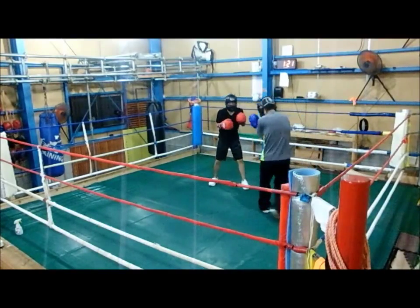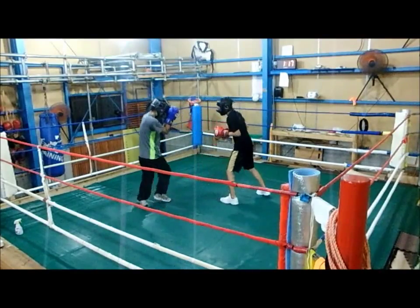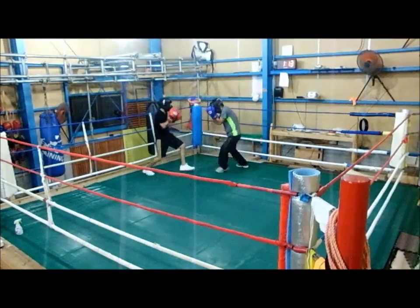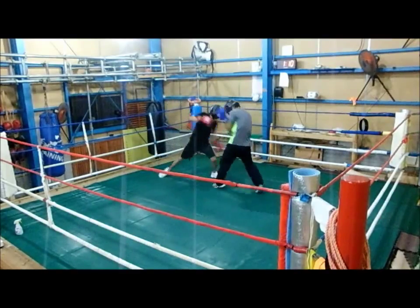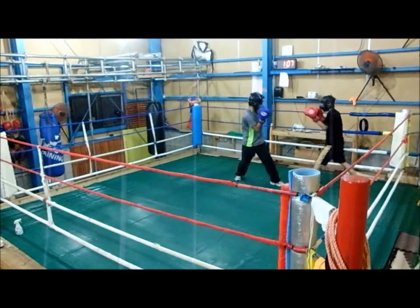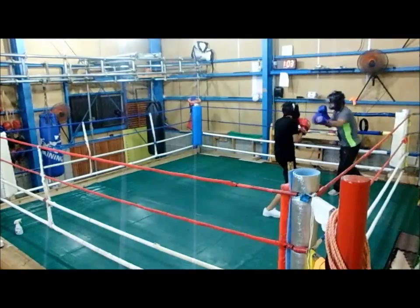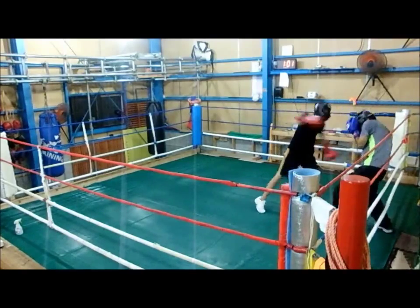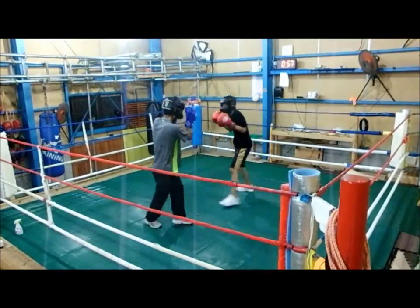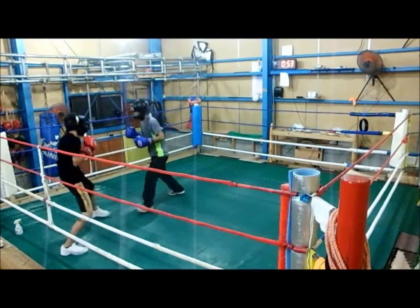What do you want me to do here? How's it done? It's a game very well.